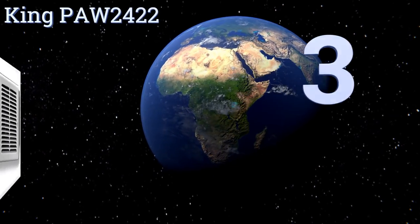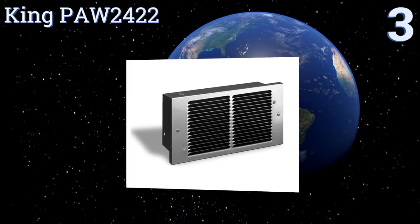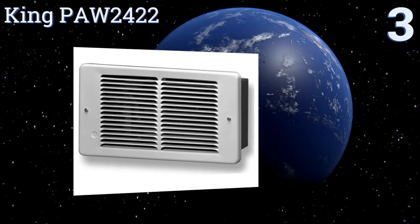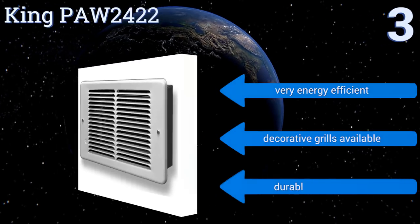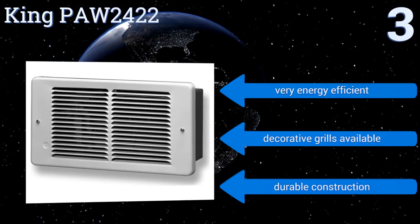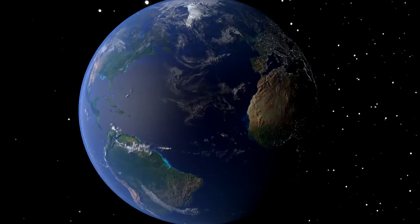Nearing the top of our list at number three, while the base model isn't much to look at, the King Poor 2422 allows you to select from a range of wattage options, ensuring that you get the perfect amount of heat necessary for the room. That's a lifesaver for anyone who finds most heaters overwhelming in small spaces. It has a durable construction, is very energy efficient, and decorative grills are also available.